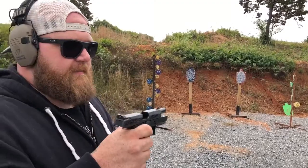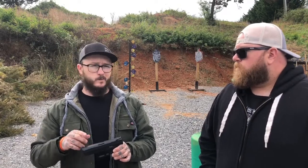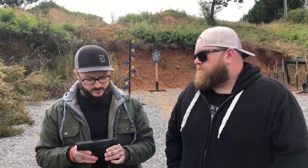Check them out at XS sights dot com. Now, these are not a competition sight for precision shooting. They're not a precision shooting sight, so don't get us wrong on that. These are a carry sight, and that's what they're designed to do — they're designed to be quickly acquired at a short distance.